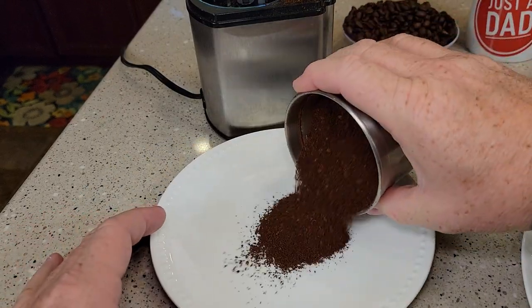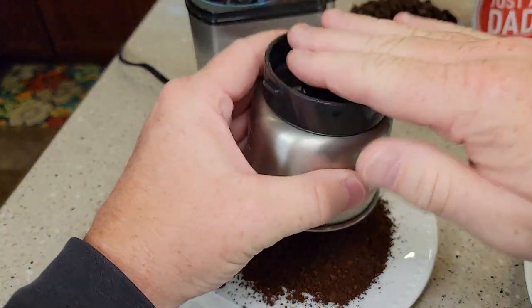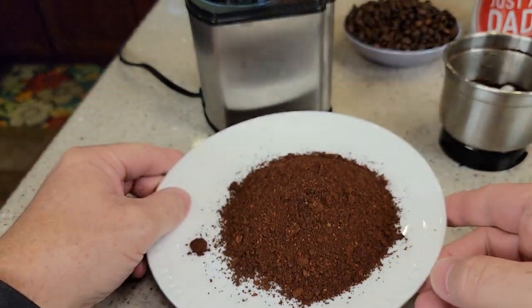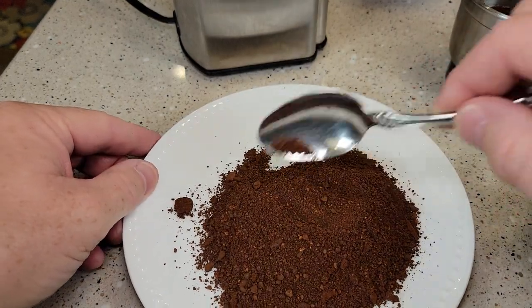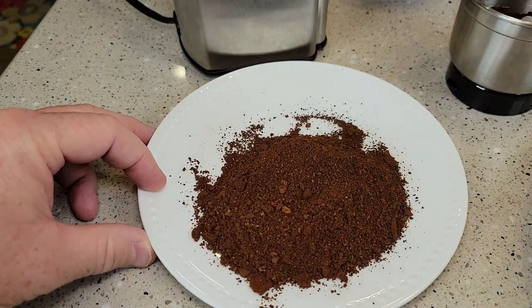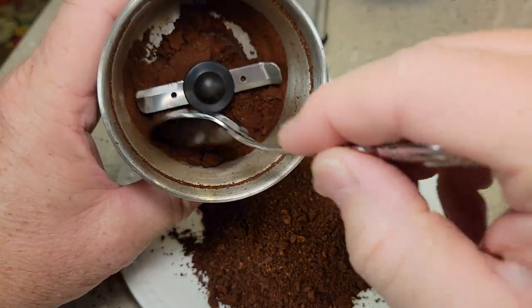Okay, so let's dump that out. Okay, there's what it did — it looks pretty nice. I would consider that a medium grind. There's a few fines in there, nothing too major, but pretty consistent for a chop grinder. You do have to kind of get down in there and get some of the other stuff that's in there.